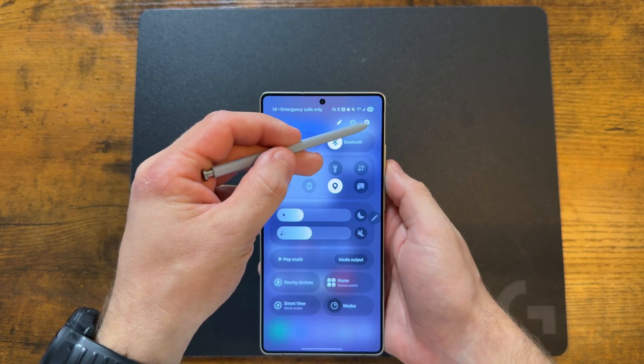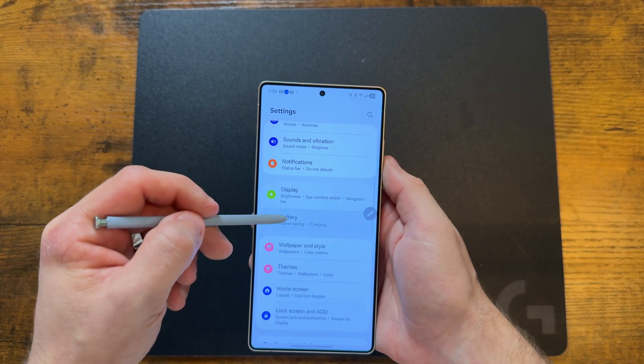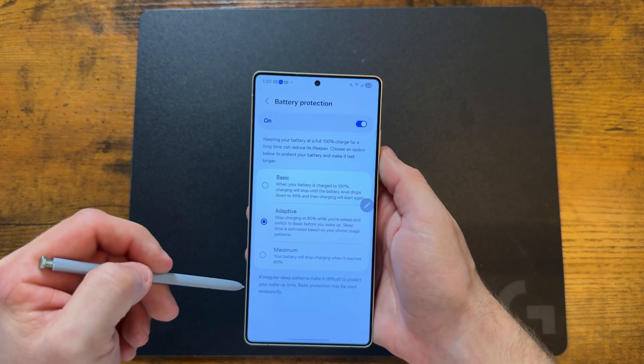This next tip is essential to keep your battery health as good as possible, because if your battery goes bad your phone becomes useless. Go to settings, tap on battery, then tap on battery protection. The setting I like best is adaptive, because my sleep schedule never really changes.